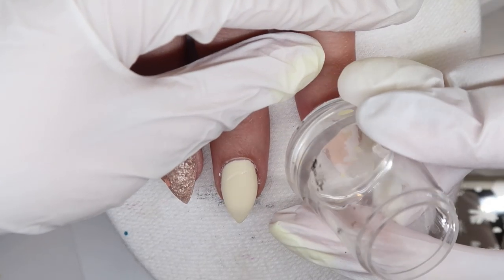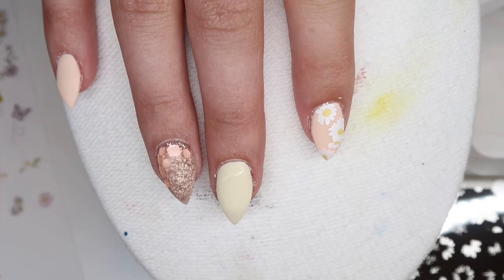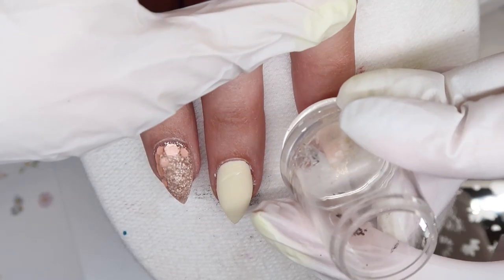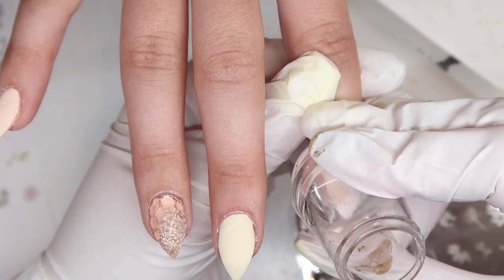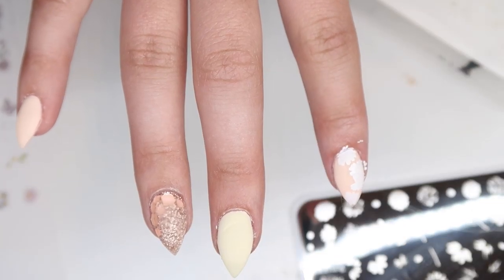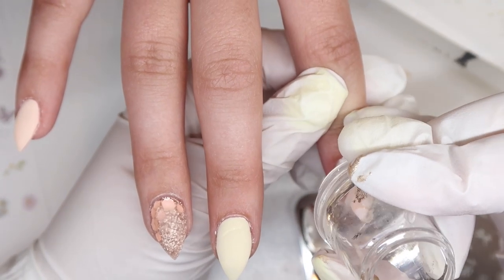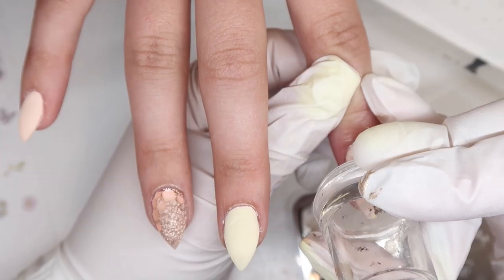I wanted to show you guys here that when I was stamping this three-layer design, I didn't like how I did it the first time. Initially I did the background, then the centers, and then I went in with the outline, and I found it really hard to line the outline up with the centers. So when I went back and did it again, I did the background, then the outline, and then went in with the centers. I found this to be a little bit easier to line those centers up where the outline is supposed to be.